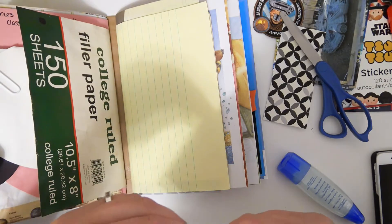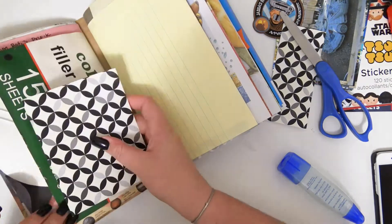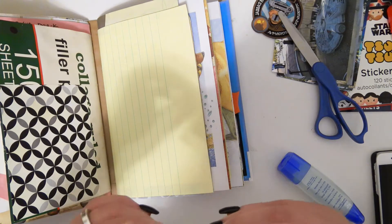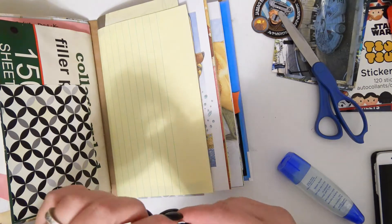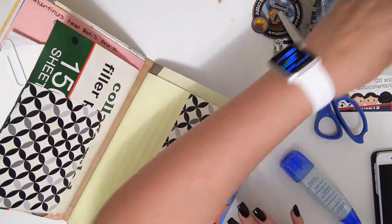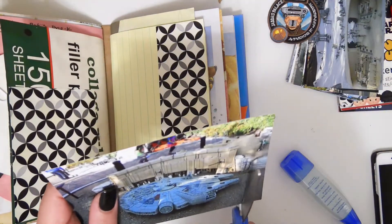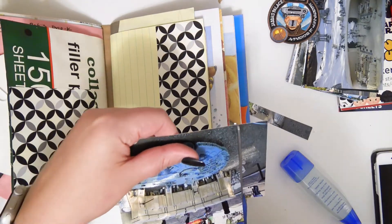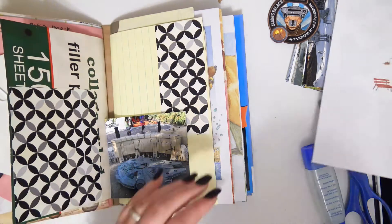I am cutting up some of these Erin Condren sticker sheets, and this spread is actually a pretty old one. This is one that I thought I had edited and did a voiceover for, but apparently I did not. This page was done a long time ago, so I'm sorry if I don't remember exactly the order I did things in.